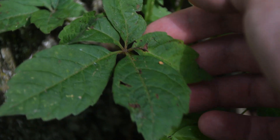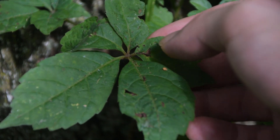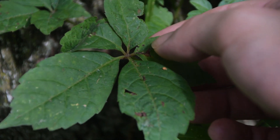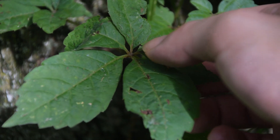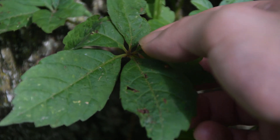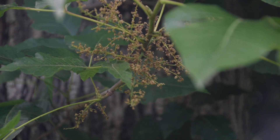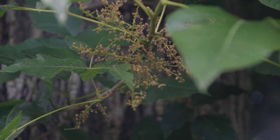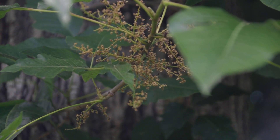Virginia creeper is also a climbing vine, just like poison ivy is. However, Virginia creeper is not destructive to masonry or brickwork because it attaches through a completely different mechanism than poison ivy. So I hope this video has helped you guys to identify poison ivy. I thank all of you for watching, and if you want to learn more about wild edibles or medicinal plants, please make sure to subscribe.